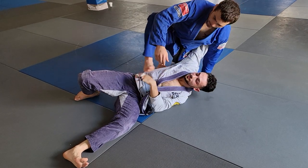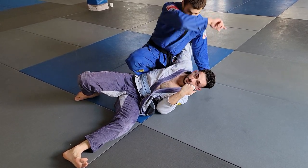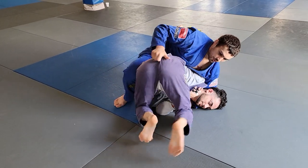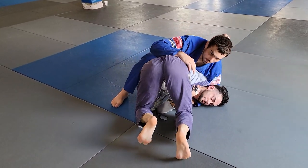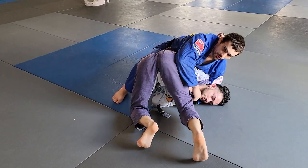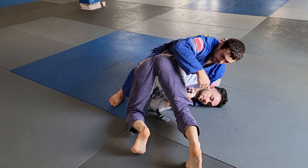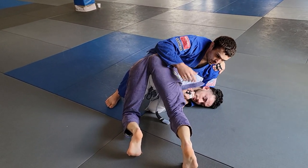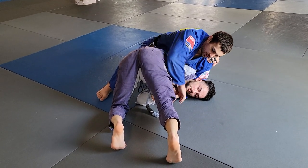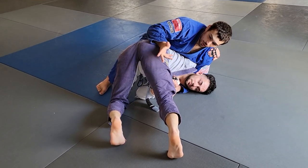Don't let them turn into a full turtle. You should have control here to the point where if he tries to continue the turtle, you can just kind of sprawl towards his shoulder, hold him, grab his knee, pull him back — you've got a lot of options that don't involve letting him fully turn. You could try to chase his back off that. If he does turn, you can go Ezekiel and all that, but I'm looking for the armbar here.